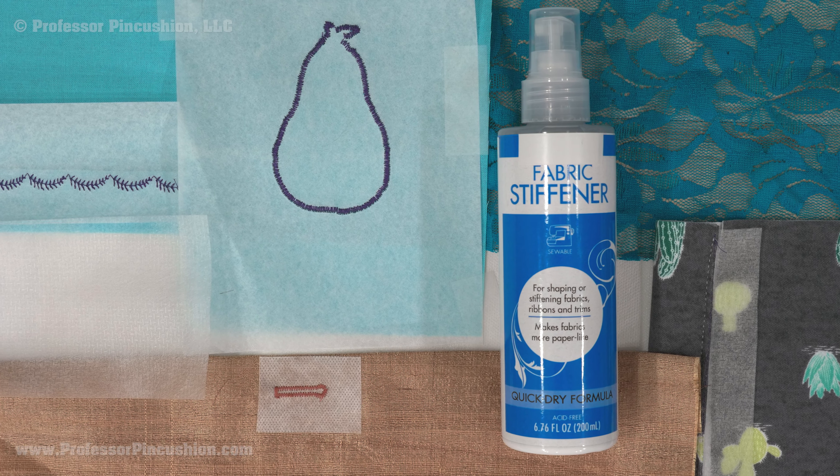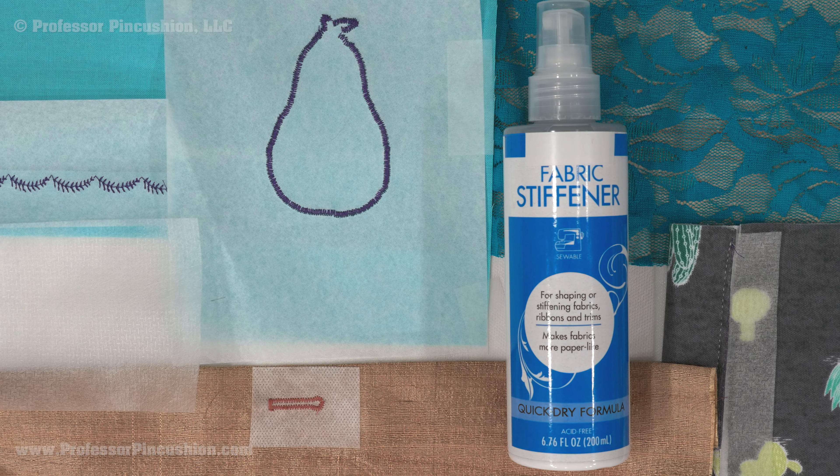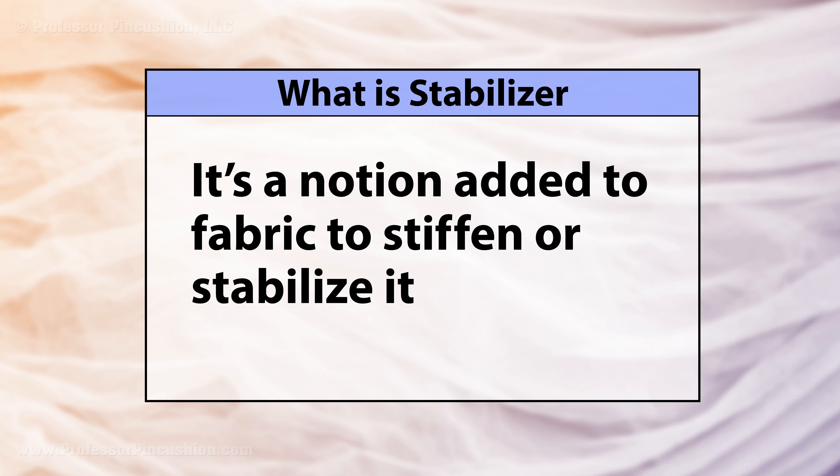Using a stabilizer is very common in machine embroidery, but it can also come in handy in garment sewing. I'll give an overview on the different types of stabilizers and how to use them. A stabilizer is a product added to fabric to support or stiffen it in order to achieve a certain look or help in the ease of sewing. Like its name suggests, it stabilizes the fabric.